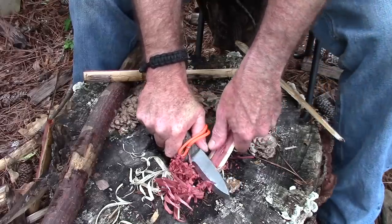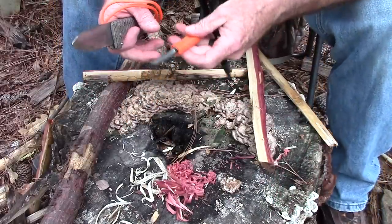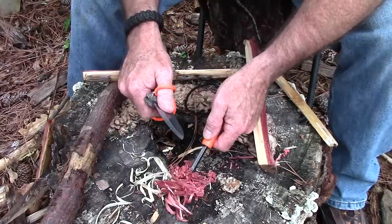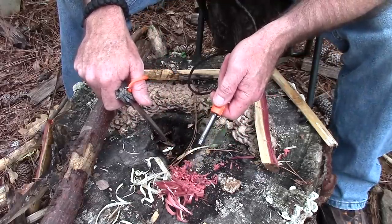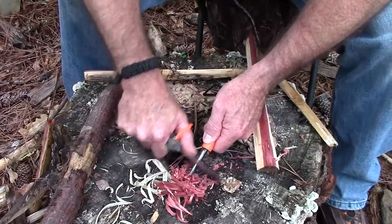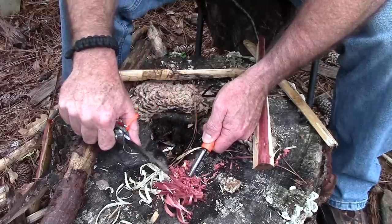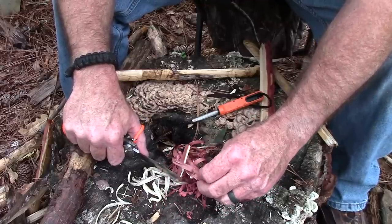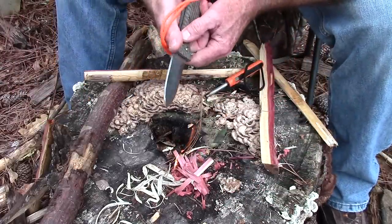Speaking of ferro rods, I happen to have a Poly Striker XL here, and we're going to use the knife's spine to see if we can get a fire started — and looky there! That, boys and girls, is one of the reasons for batoning in my opinion: getting down to dry material for fire starting. And that cedar smells so good when it's burning.